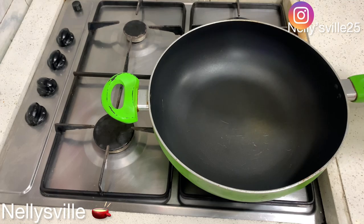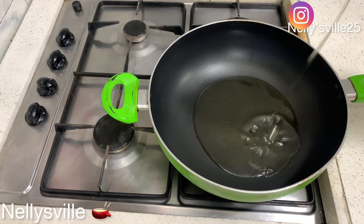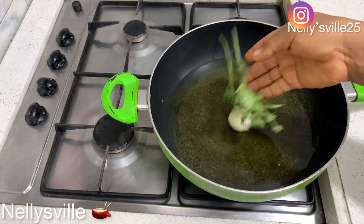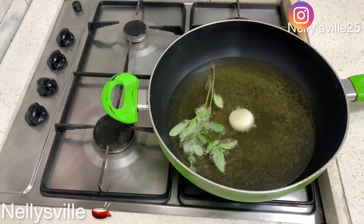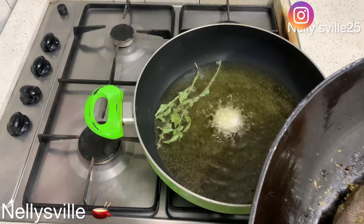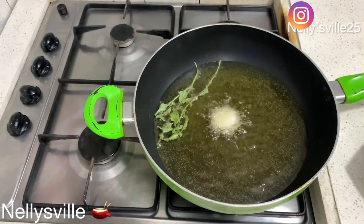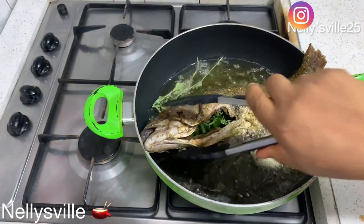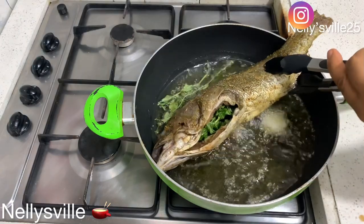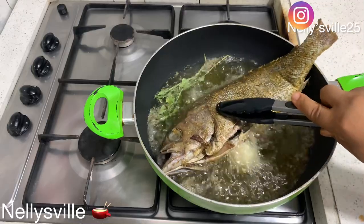While our sauce was resting, it's time to fry our fish. I placed a clean pot on the stovetop and added vegetable oil. You can choose to grill, bake, or boil it — but I love me fried fish! I added curry leaves and an onion bulb into the oil to flavor it. Then I unwrapped my fish and added some sprigs of curry leaves into it as well — that's going to take the taste to a whole new level.